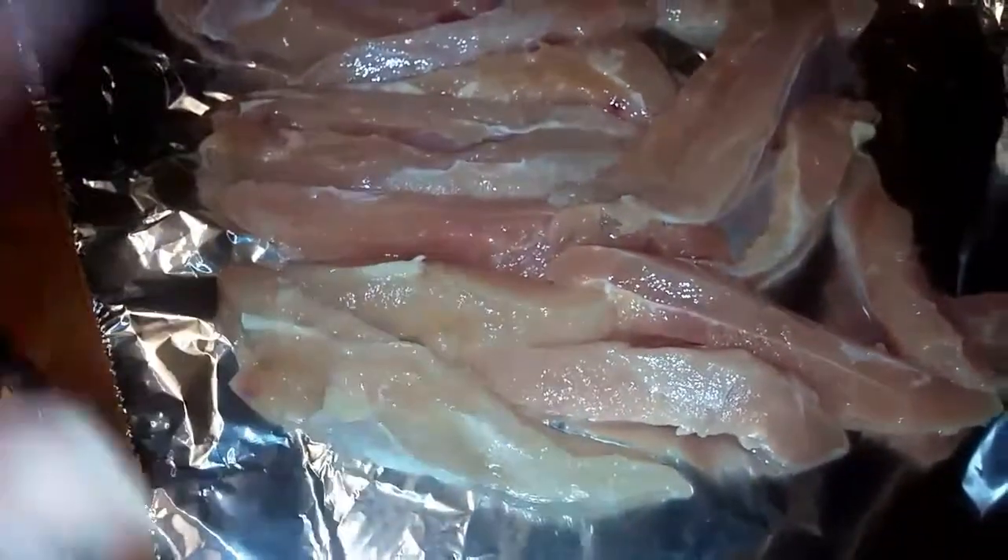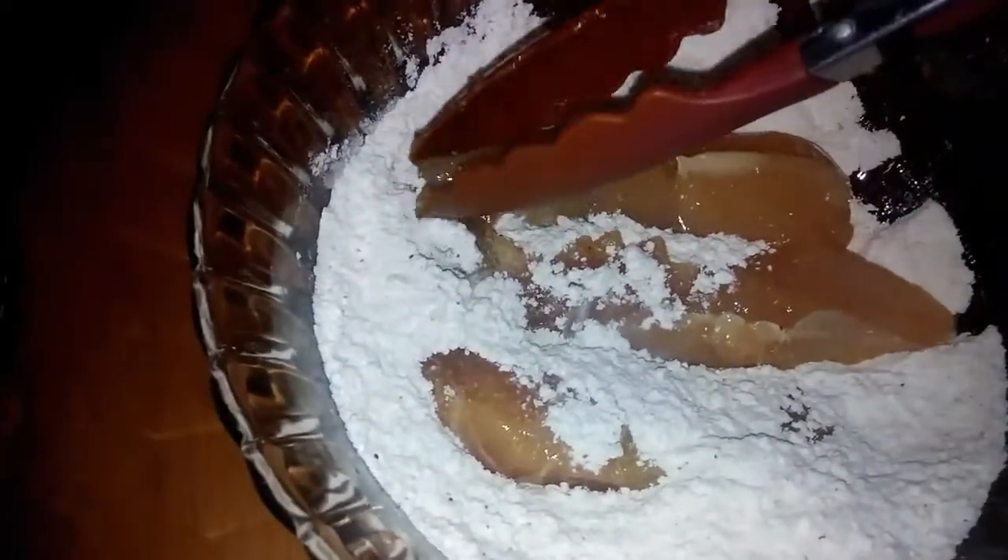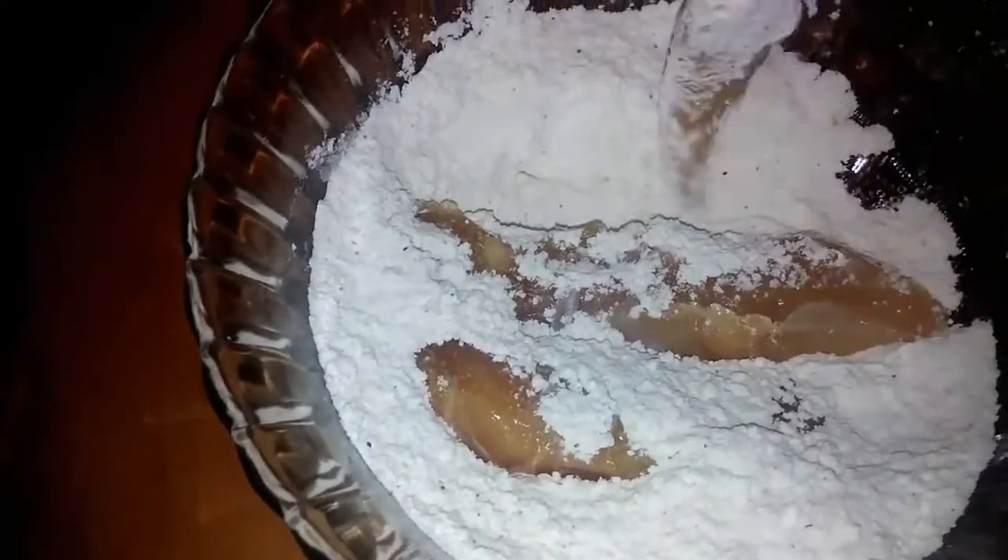Then I'm just gonna season this chicken with adobo, garlic powder, and onion powder. I seasoned my meat up really good. Then I have a couple of pieces of chicken right here in the flour, and what you're gonna want to do is flour it first — so you're gonna flour the chicken first.